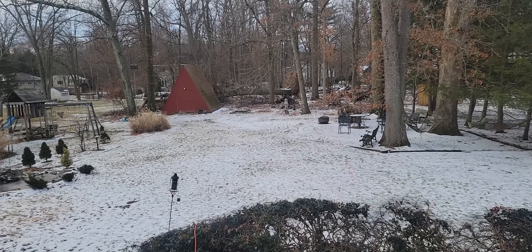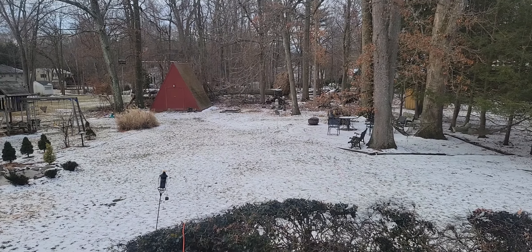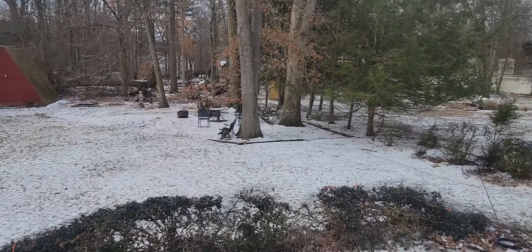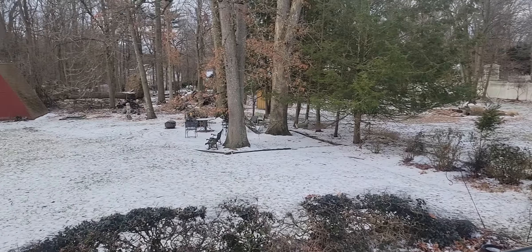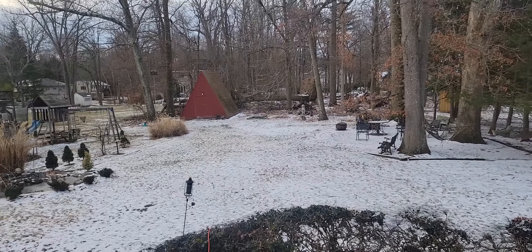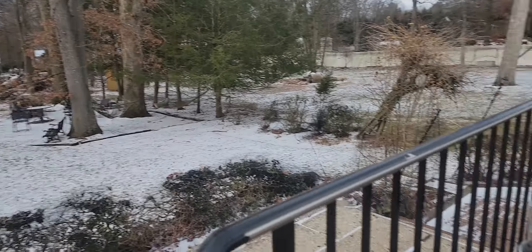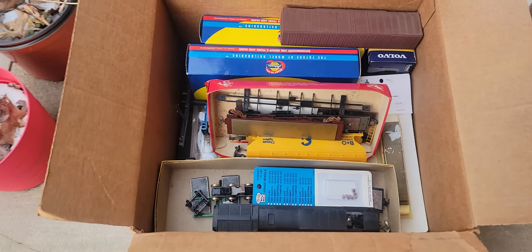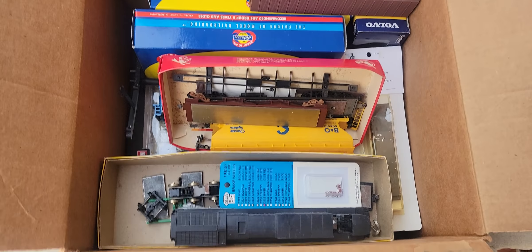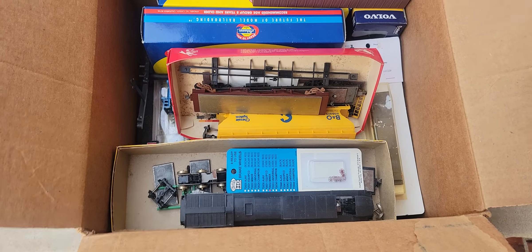Good morning everybody, we're here with Bobby from Bobby's Hobbies, the train hunter. It's a cold snowy February 26th morning — the deer aren't here today. We've got this box of old trains from an old collection that I picked up, and I want to see what's inside.